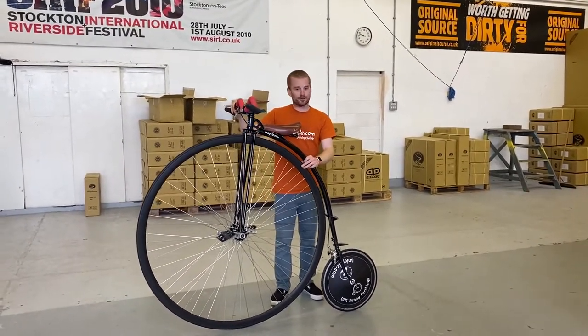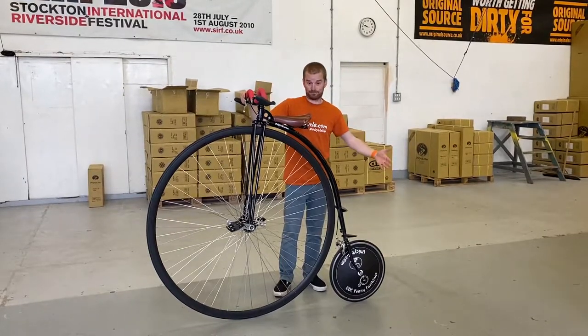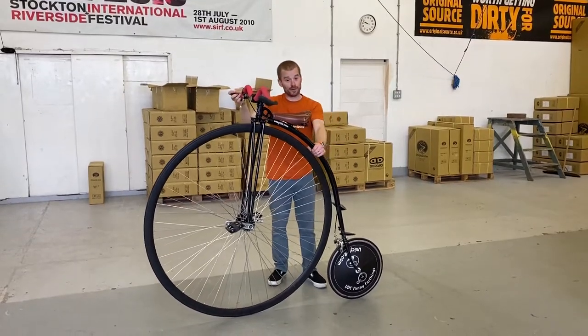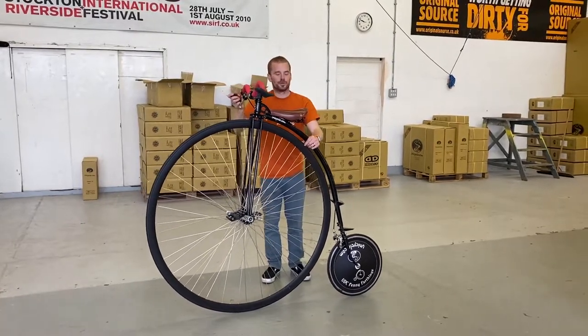Unlike any of the other YouTube videos that we have, I'm going to have an assistant today. What we're going to do is get him in in a minute, and I'm going to tell him what he needs to be doing to be climbing up the back of the frame as I hold the penny farthing, so he can get on safely while I maintain the balance.